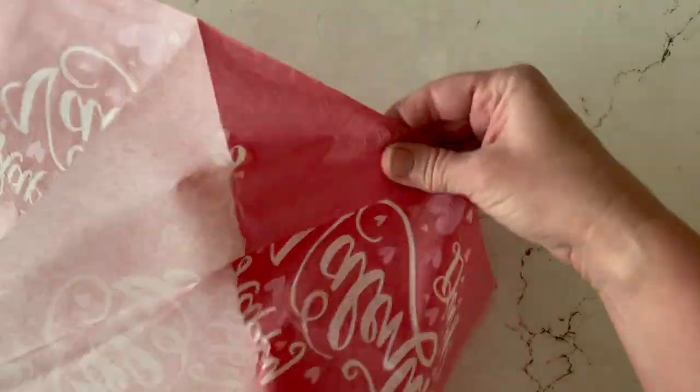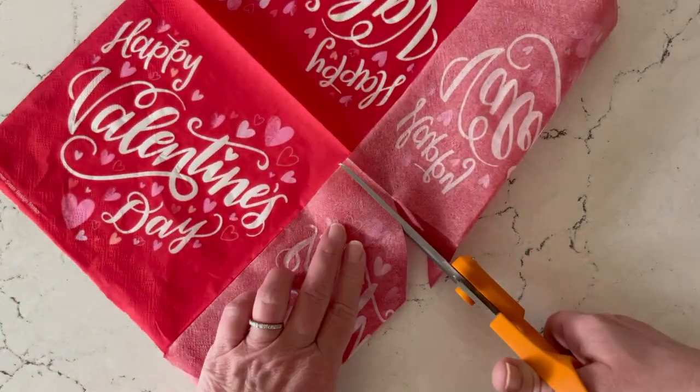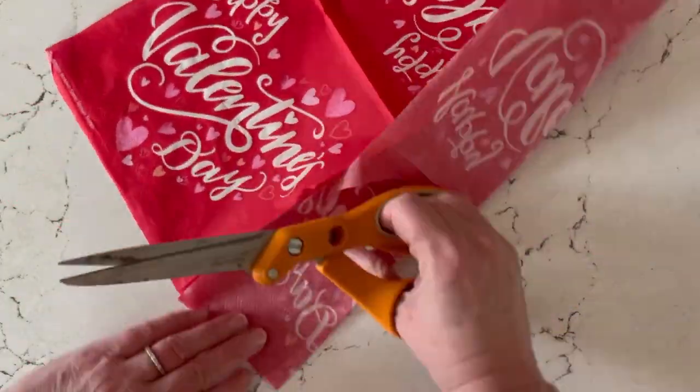We're going to separate the plies of the napkin — we're only going to work with the top printed ply. This can be a little bit tricky, but a small piece of tape on the corner can help you separate that ply a little bit easier.